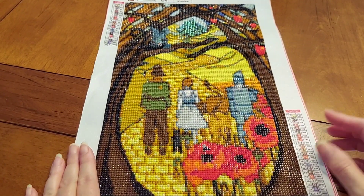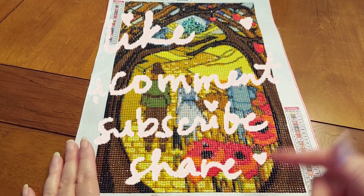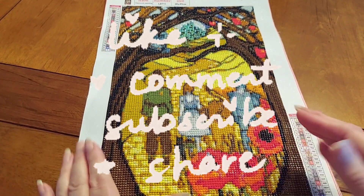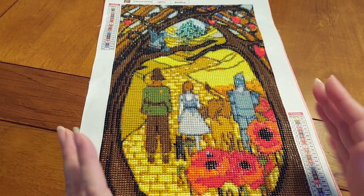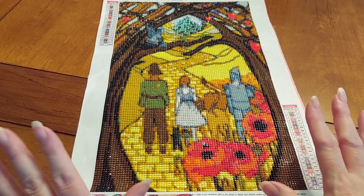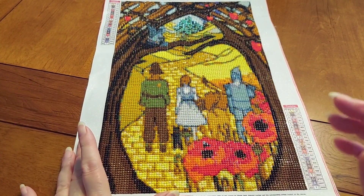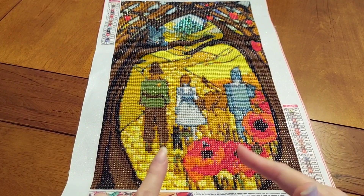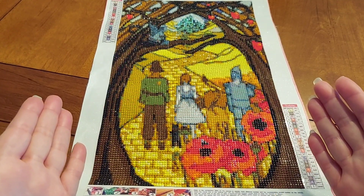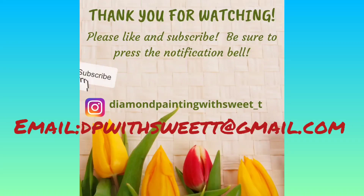That's it for me today. I hope you've enjoyed it. If you like it, please hit the like button, share, and comment. If you haven't subscribed, please consider subscribing — I would love to see you back. I love all my subscribers and viewers. I pray for each and every one of you. God loves you — give somebody a hug and a smile today. Sweet Tea signing out, bye bye!